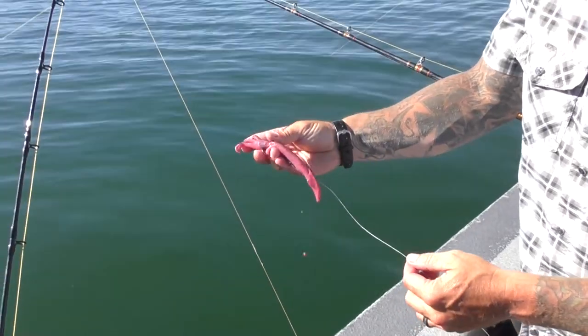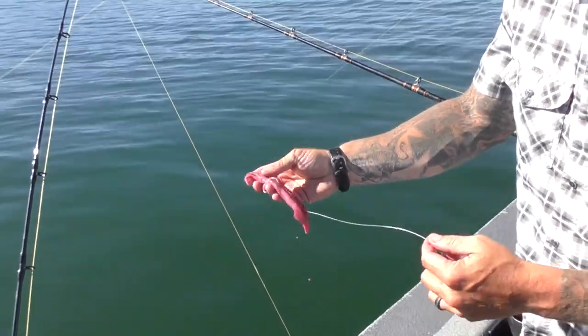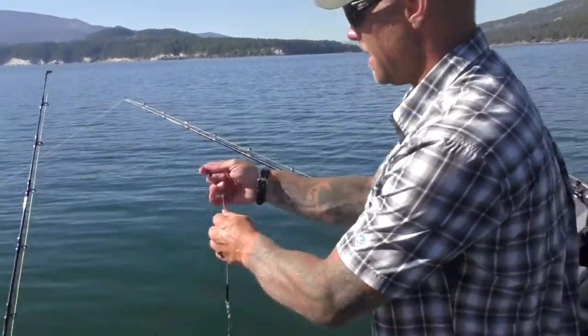That way all that's in a straight line — they got a good bite, they can play with those tentacles there. That seems to be the ticket.